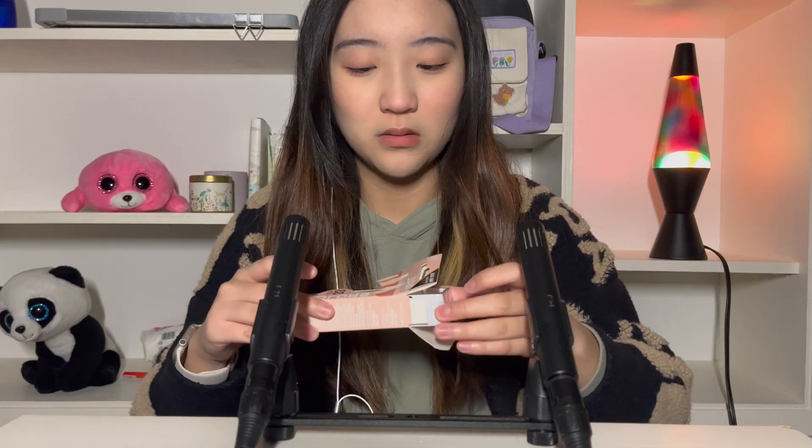I just ripped the box. A lot of items just fell out. So there's this cute file that looks like this. Nail glue. And of course, these nails. These are what they look like. Very basic, like, cute. That was literally it. That's how I picked these nails — cute.